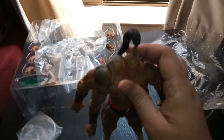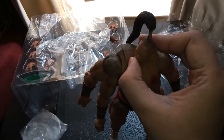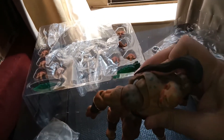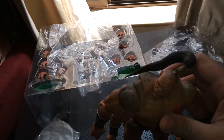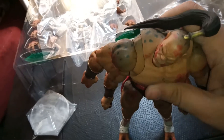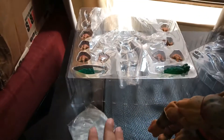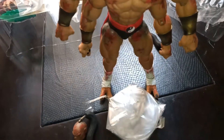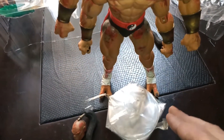The chest piece here seems to be a separate piece, so it's going to allow the ab crunches. Can you see the ab crunches properly? Yeah. And like the previous Storm Collectibles, this also comes with a stand, though I wouldn't use it for posing him because he's so bulky I don't think it would even fit.